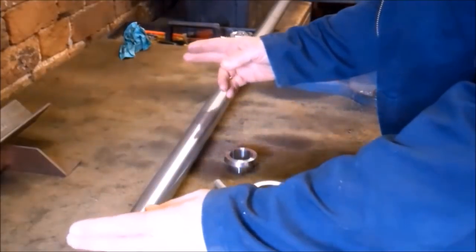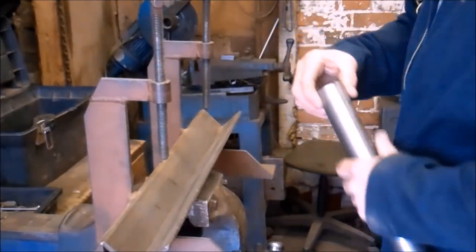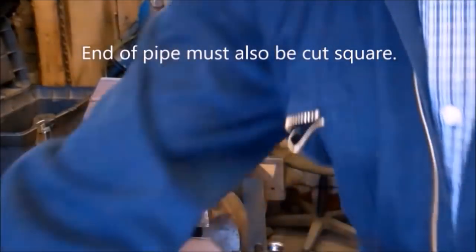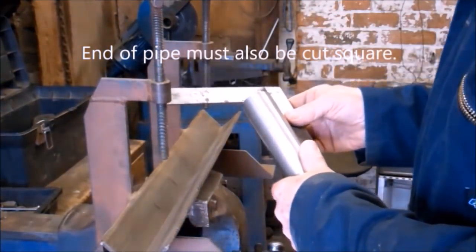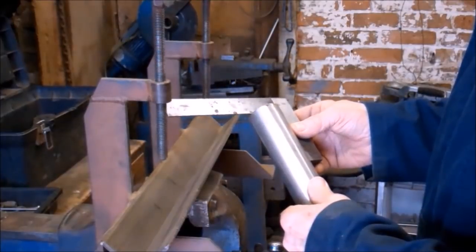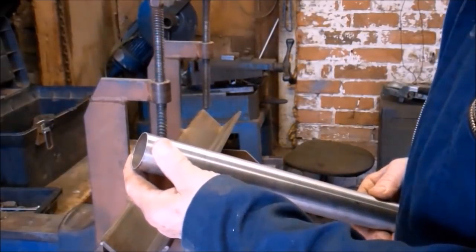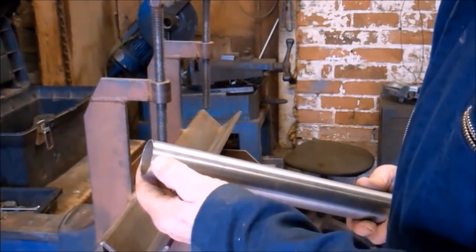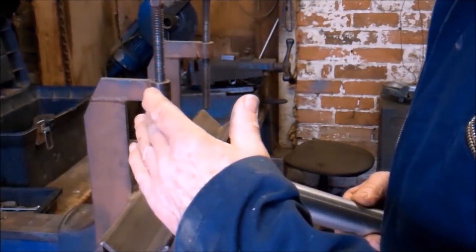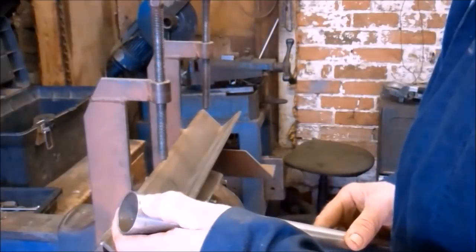The first job to do is to cut a piece of tube off to length. This pipe is going to be fusion welded so it doesn't need any kind of a bevel on the edge. The end of the pipe has to be flat — I shan't be adding any filler wire.